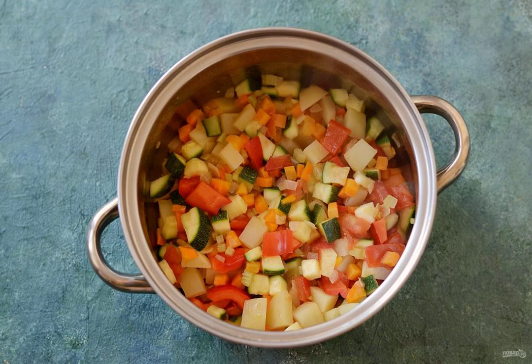Add potatoes, sweet peppers, tomatoes and zucchini. Cook for another 10 to 15 minutes, stirring occasionally.